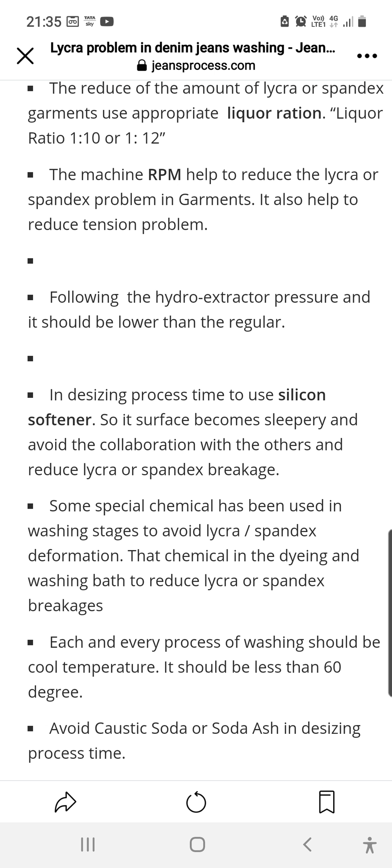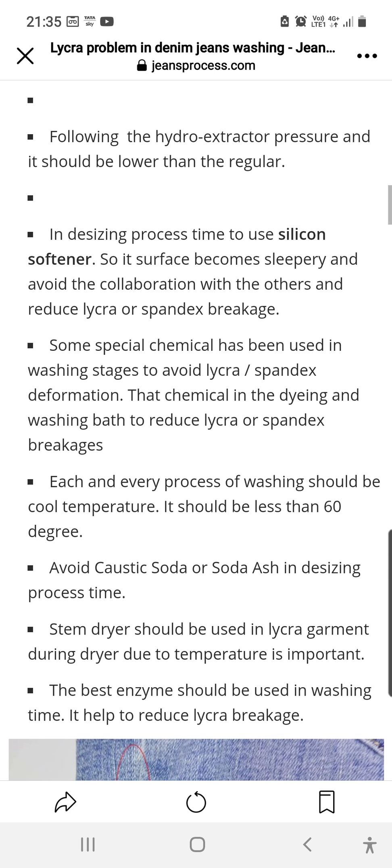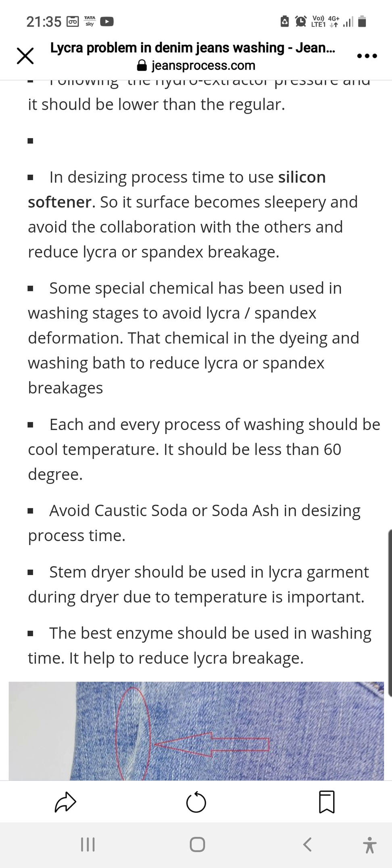In the desizing process, use silicone softener — we need to increase the silicone softener so that the surface becomes slippery, avoids abrasion with other garments, and reduces lycra and spandex breakage. Some special chemicals are also available which should be used in the washing of garments to help prevent lycra breakage.